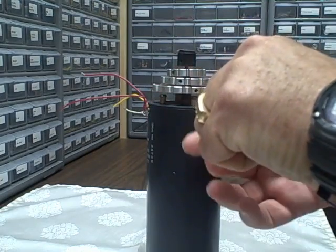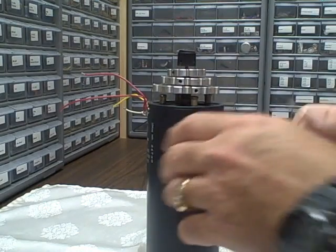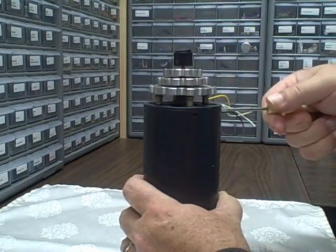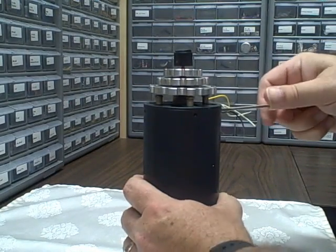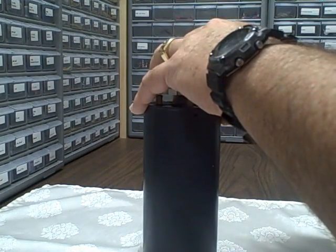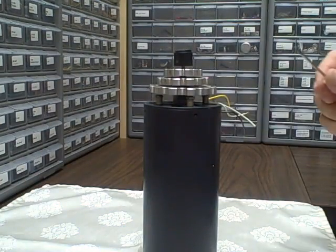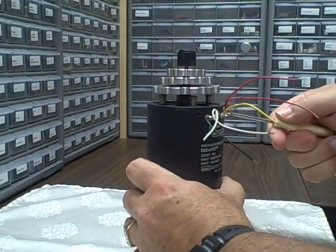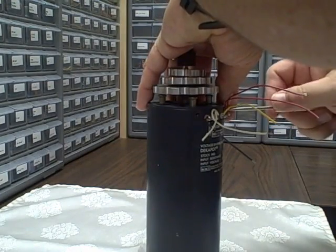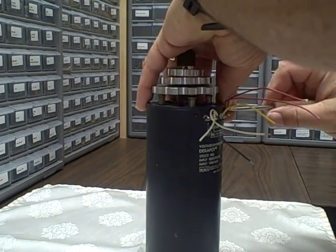You don't change the load on the unit — at least in the perfect Kelvin unit you don't change the load — but you do change the tap across the resistors that are in the chain. I'll have to show you that in a diagram in a little bit. What I'm going to do right now is open this unit up, take a look at the insides of it, see how it was made, and see if we can figure out what makes these things so special.